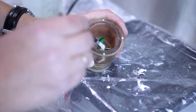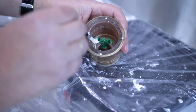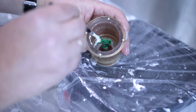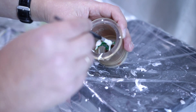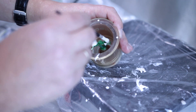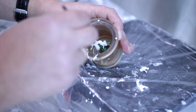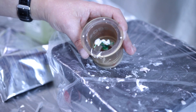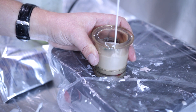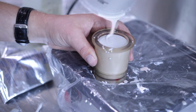Invest carefully by using an instrument so you don't get porosity inside the framework. Allow the desirable setting time, then place the ring in a burnout furnace at 850 degrees Celsius for 45 minutes.